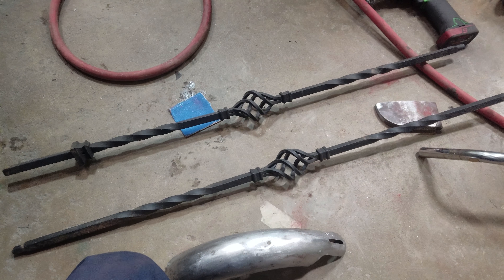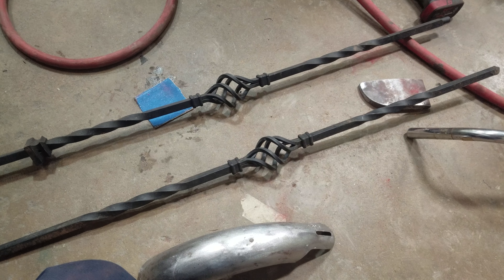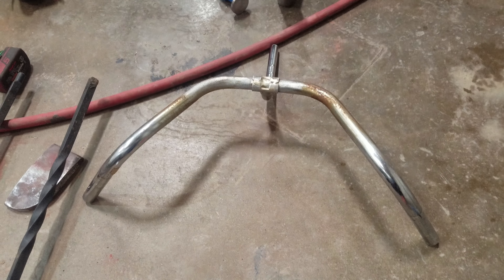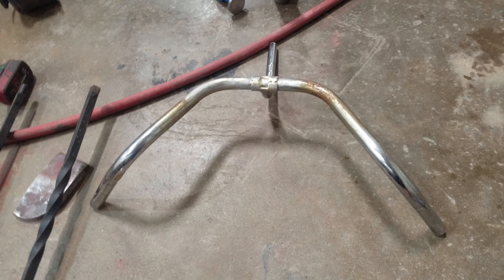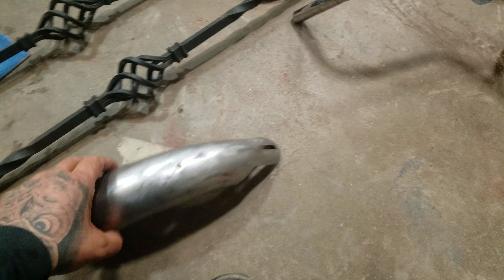I'm gonna cut these up and bend these two rods I got right here with the birdcage in the middle. I'm gonna try to make something work, but it's not even guaranteed that I could use this handlebar. I'm still gonna attempt to make the handlebars — probably not today because I'm trying to get a couple of the things on the fenders and the frame finished.